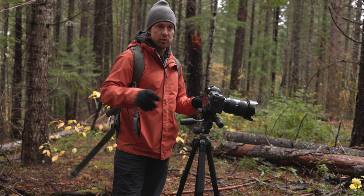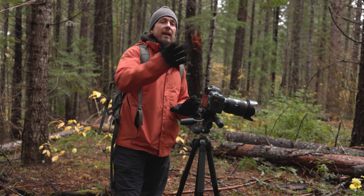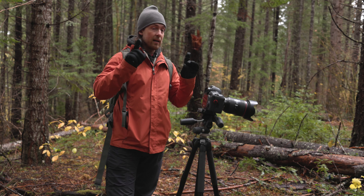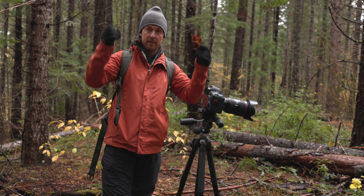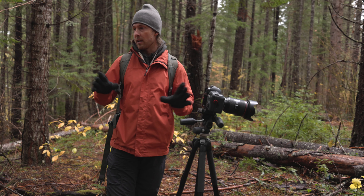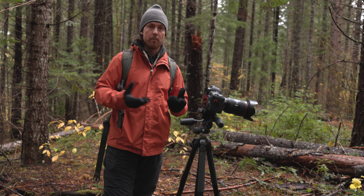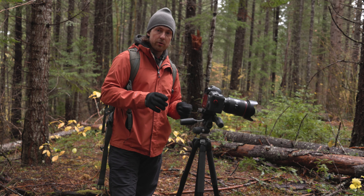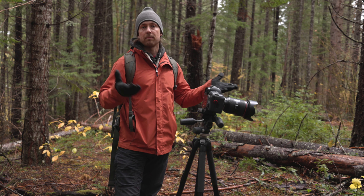Now we just got to go out, find some mushrooms, take a couple of shots, and then go inside and show you how to edit these photos. In last week's video I showed some that have the glow underneath from the mushroom, and I think that's what I'm going to be looking for today — trying to find a mushroom that shows light through. Then I'm going to show you how to take these photos, process them, and come out with something like this.